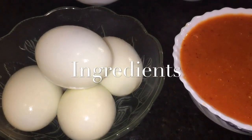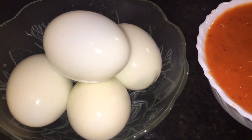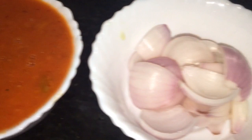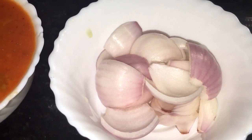For that we need boiled eggs, or uble hue ande. Here you take around five boiled eggs. This is tomato puree, one cup. This is onion, or piyas. Here you take one medium size onion.